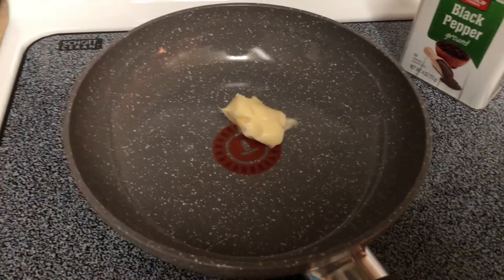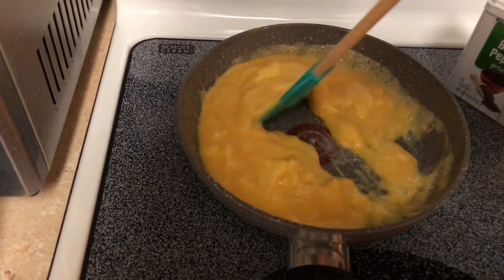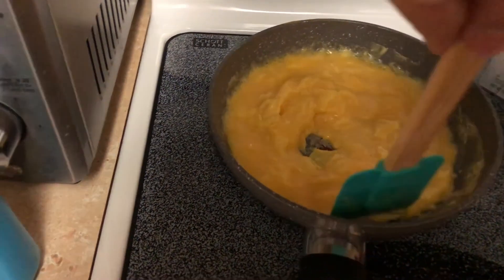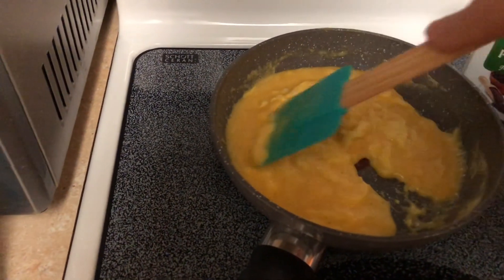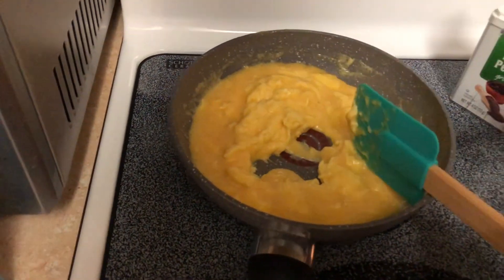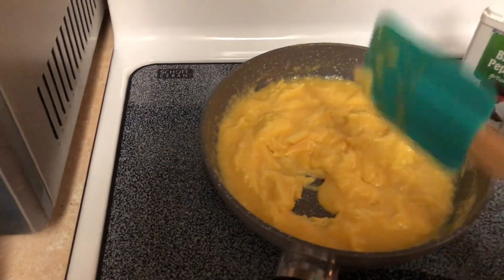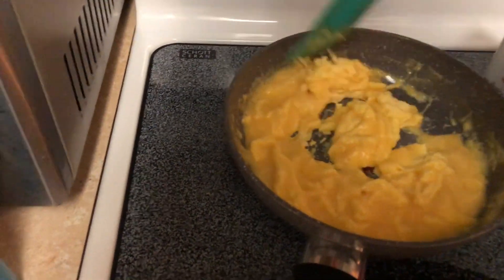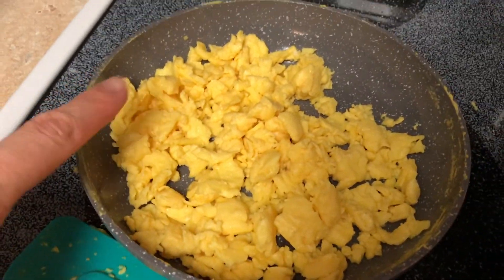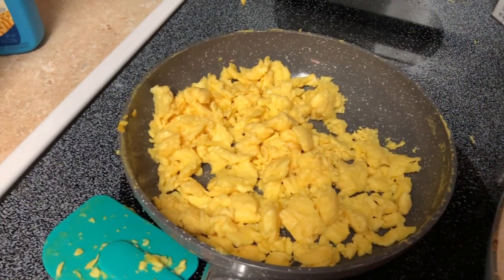I'm going to wait for that to melt and then dump the eggs in. Notice the color on these eggs — they're really dark yellow. It's because they're cage-free organic eggs. They're just a lot healthier than the regular eggs. But if you can't afford the organic eggs, regular eggs are just healthy too. Eggs are one of the healthiest things you can eat for protein. When it gets like this, then you add the salt. Never add the salt before because it will make them less fluffy. Just cook them until you see they're not wet and mushy looking. I don't want to overcook it, so I just let them sit in the pan so some of the moisture comes out.